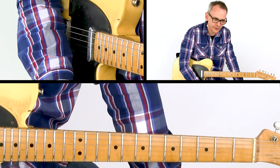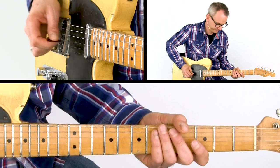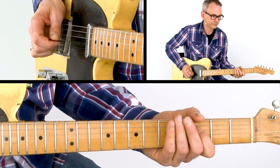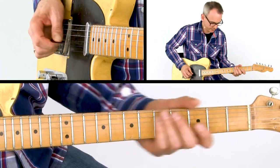Lick 30 is another open string lick. It starts by descending the G Mixolydian scale. Like in Lick 17, fretted notes are replaced by open strings whenever possible.